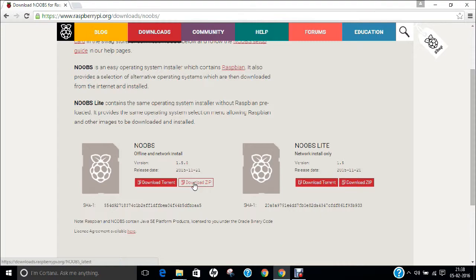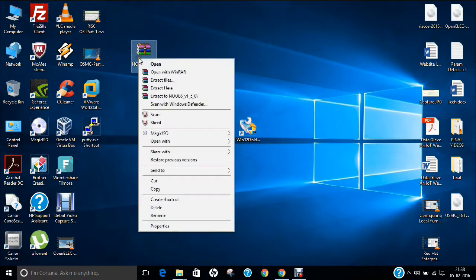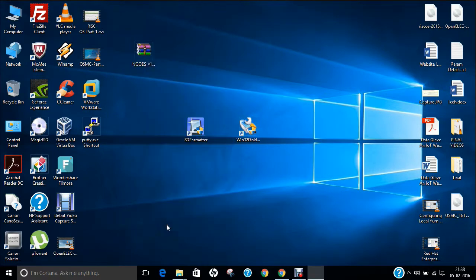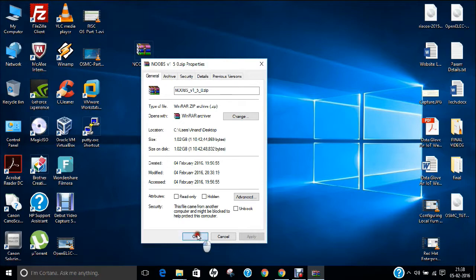I have already downloaded the file. If you right-click and go to Properties, you can see it is about 1.202 GB — not very large, about a medium size. Click OK.